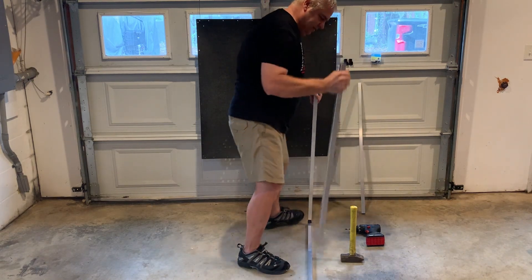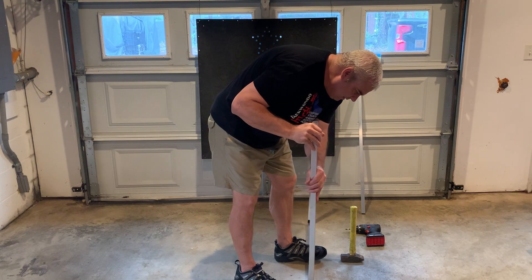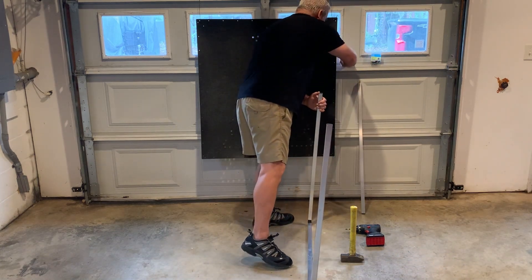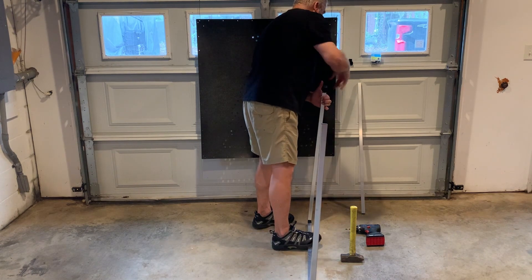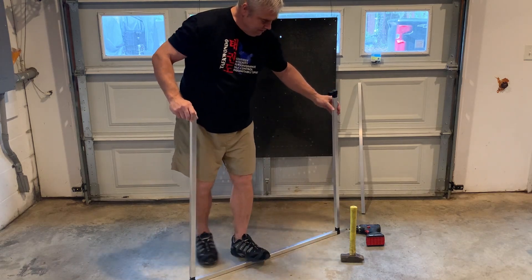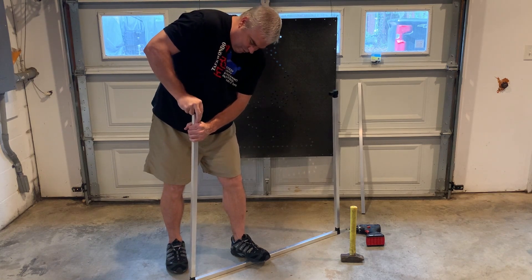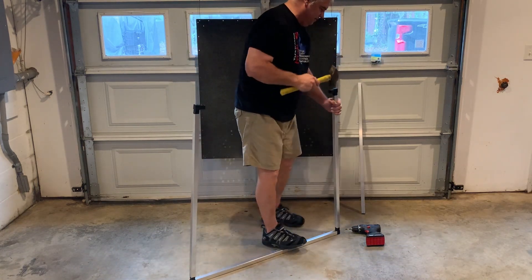I'll take another side and put that on by hand, just enough to keep some force on it. Get my other two elbows in the corners. Like I said, make sure they're all facing the same way. It's loose on there — I'm just going to tap it on.